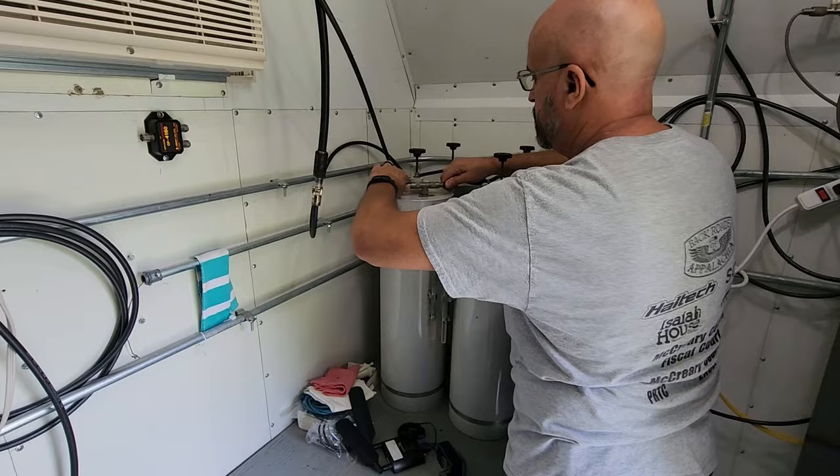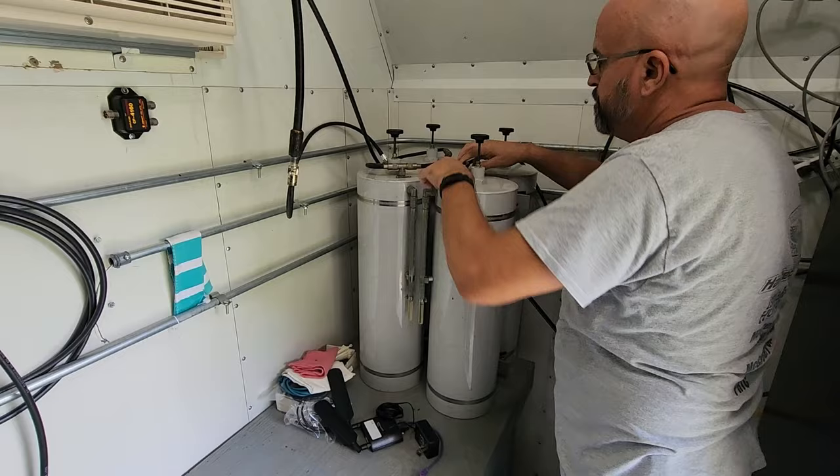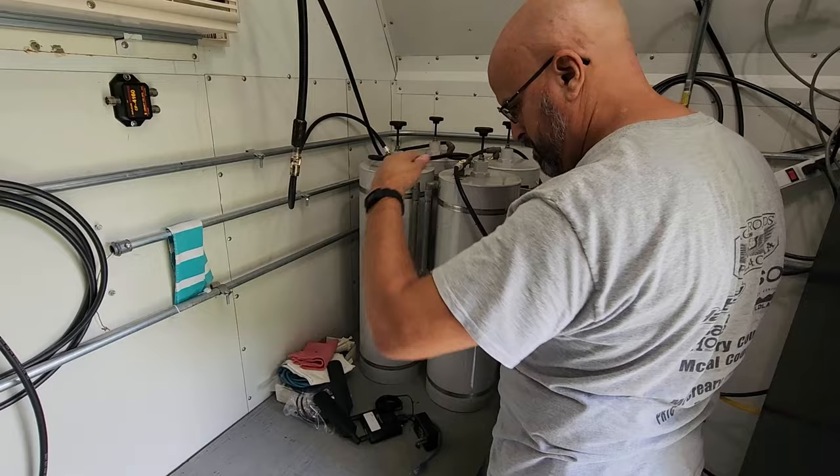We are going to use a service monitor to inject a tone. We'll show you that coming up here in just a couple of minutes. What we're buttoning up here is just making sure the original duplexers are hooked back up and that we have the repeater back online for all of the inputs except direct.